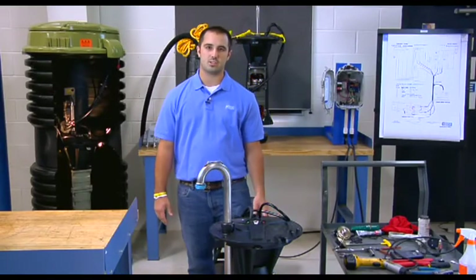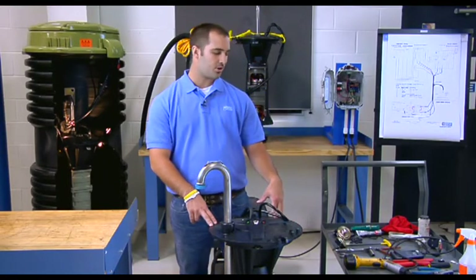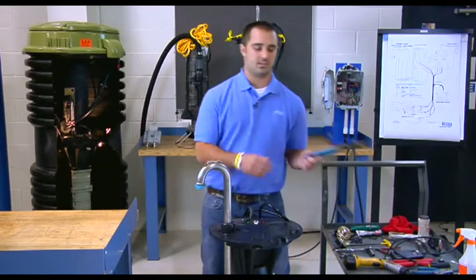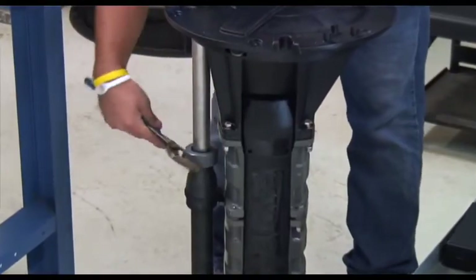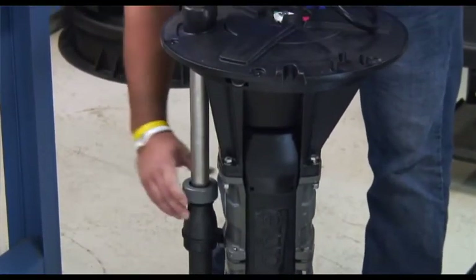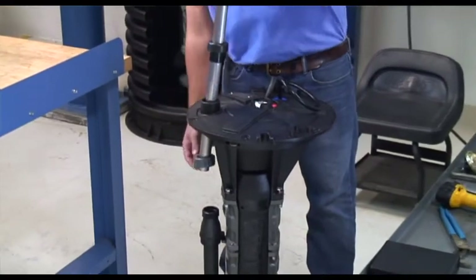Hello, I'm Joshua Matthews. In this portion of the class, we're going to do the top housing removal and remove the control cover. To start off, we are going to loosen the compression nut on the candy cane. Take a pair of channel locks, unloosen the compression nut on the candy cane, then grab the candy cane and pull it straight away from the top housing.